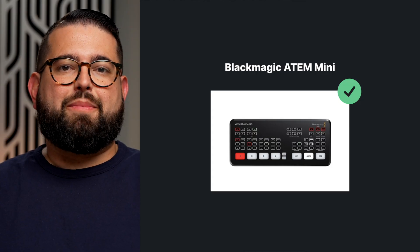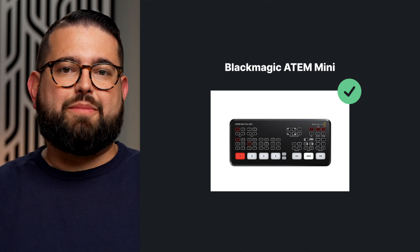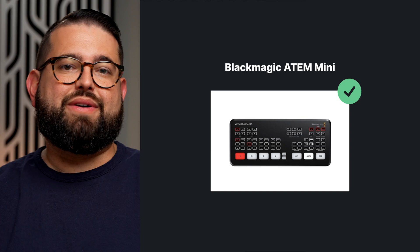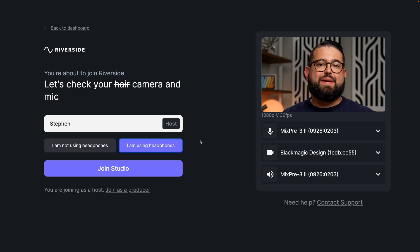The Blackmagic ATEM Mini lineup of video switchers can actually be used as a webcam, and that's how it's seen by the Riverside studio. As you can see here, Blackmagic Design is chosen as my webcam, which is actually the video switcher. You can have from four all the way up to eight different cameras depending on which model you buy, and you can switch between all those cameras live in the Riverside studio.